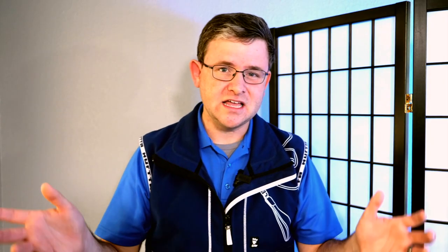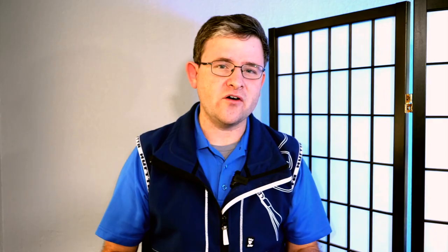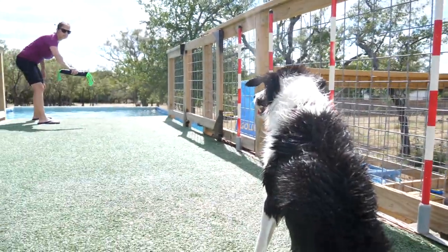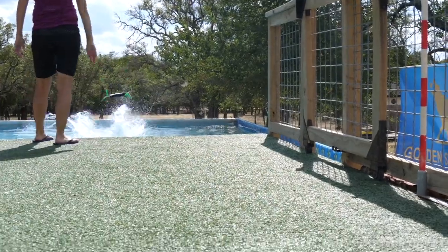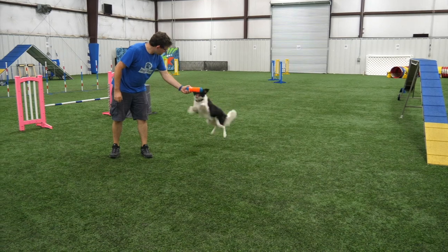Some of you may not have a dock diving location near your area and don't know how to get started or whether your dog would actually jump for a toy into the water. That's where these games come in — teaching your dog how to drive towards a toy and jump towards a toy before we even ask them to do it into the water. Even dogs that already love to chase toys or play fetch need this game, because it teaches them to drive towards you and get into a behavior pattern of jumping towards the toy.